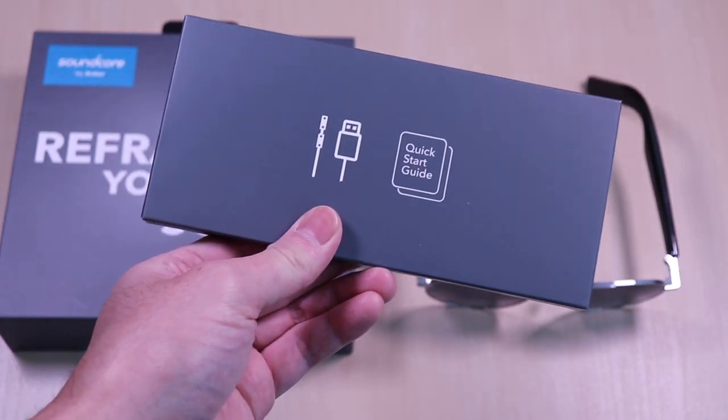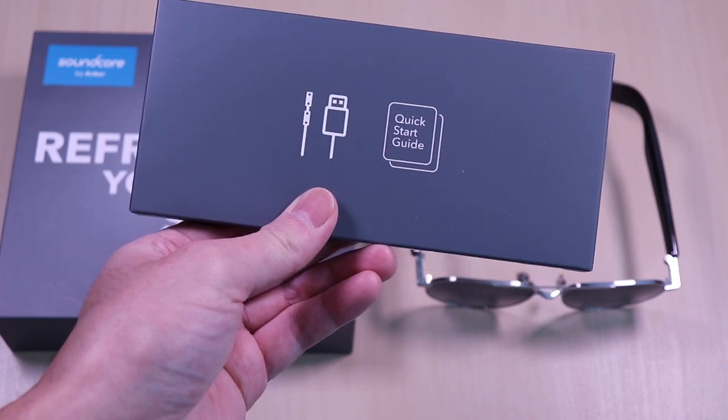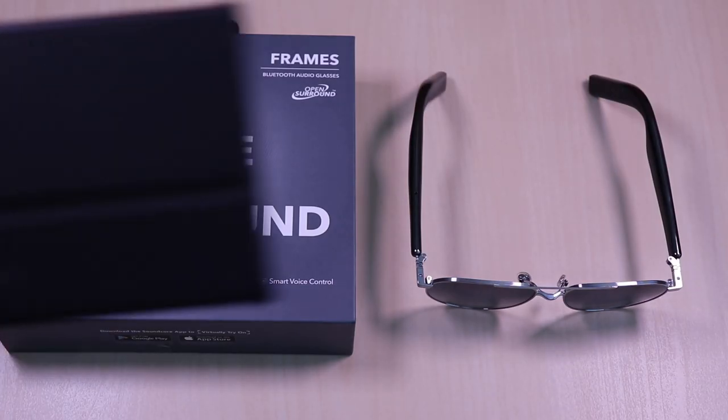Inside it comes with a charging cable, quick start guide, cleaning cloth and a case.